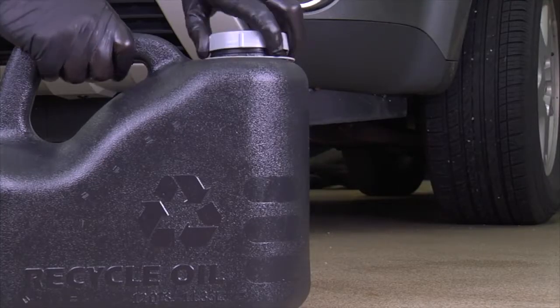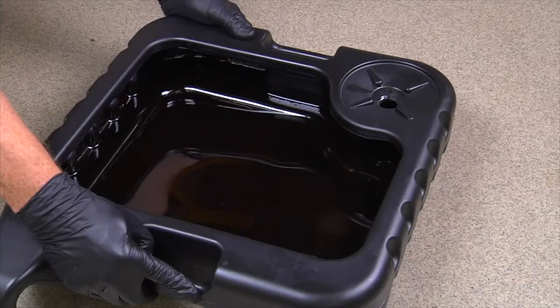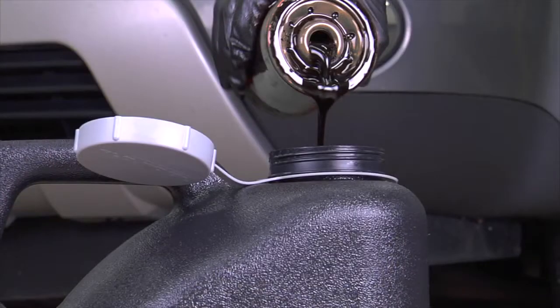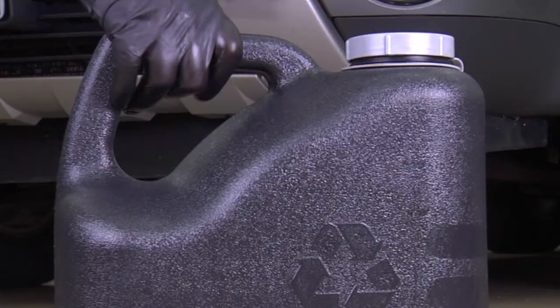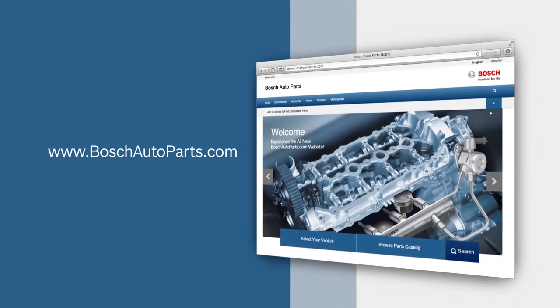Many auto parts stores and service stations will accept old oil and oil filters for recycling. Never dispose of oil or oil filters into the trash, drain, or sewer, as this can pose a threat to the environment. To find your local source for high-quality Bosch automotive products, visit our website at boschautoparts.com.